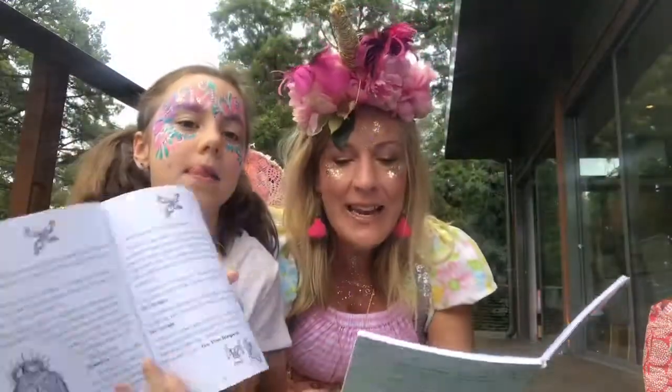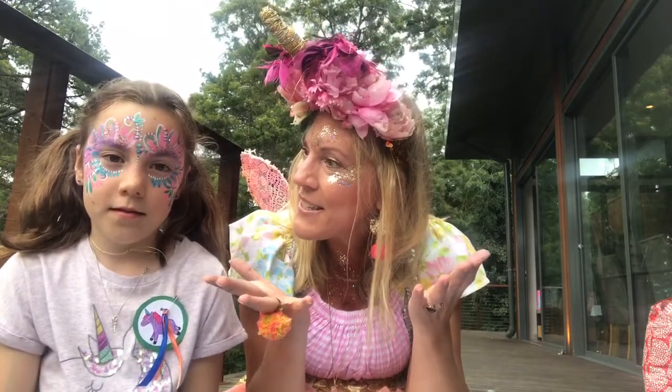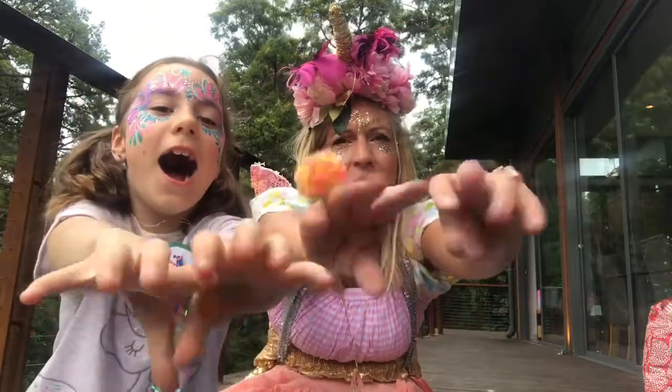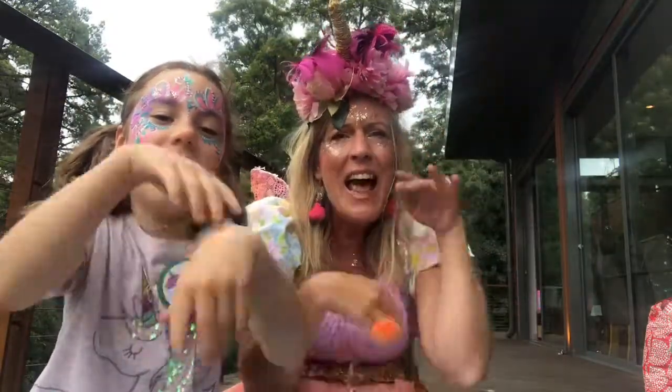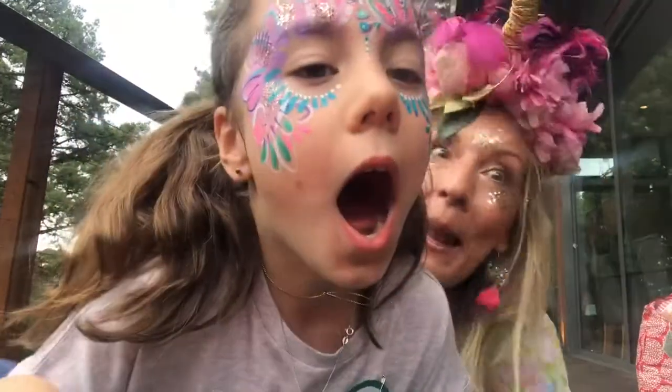Well, that ends our magical story. We'll conclude and find out what happens when she does the spell and hopefully it takes her to the right fairy tree house to get her fixed. Alright, so we're going to say goodbye from the magic fairy tree house. See you later, have a magical weekend!